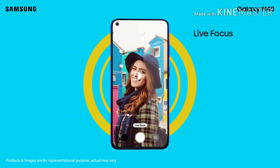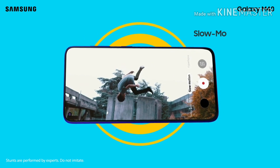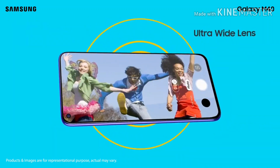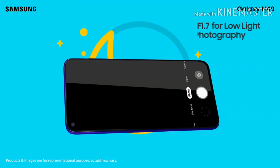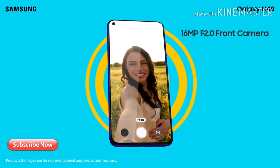Now since we don't have notches on our phones, the manufacturers are looking for new ways to shrink the bezels of your phones. A new technology has come up which is called screen sound technology, as introduced by Samsung in its Galaxy M40 mobile phone, which was launched a few days back.